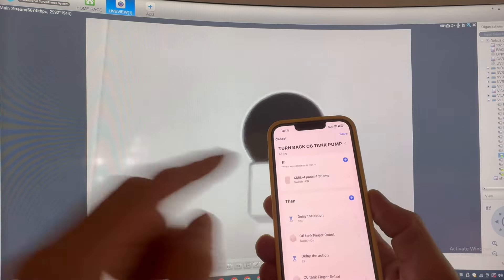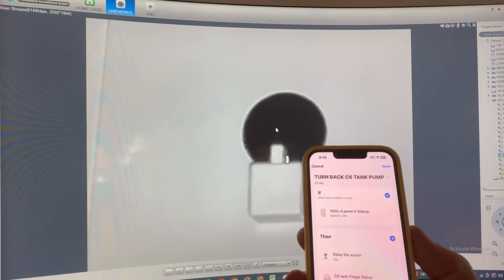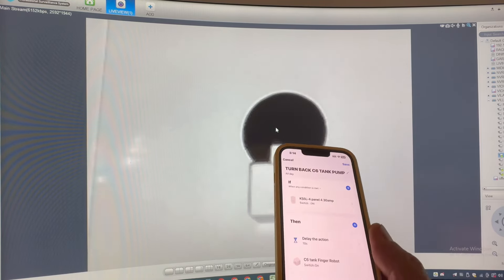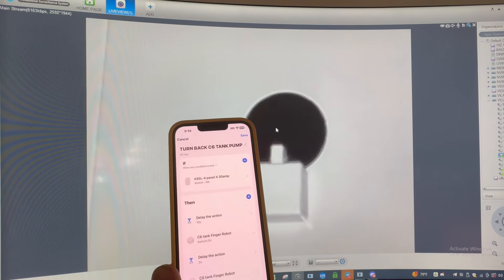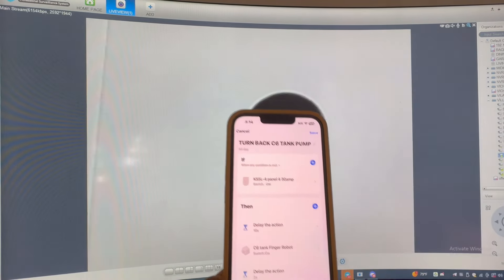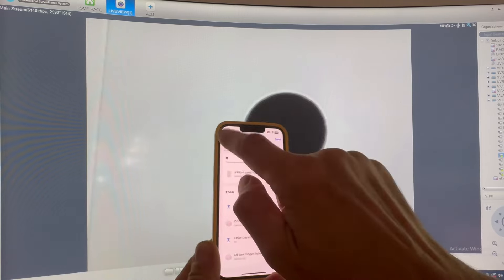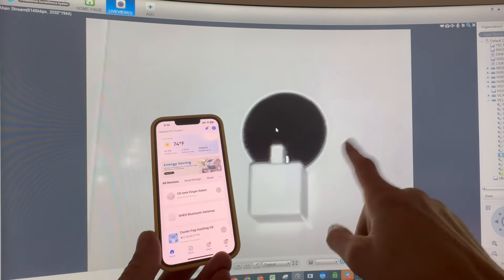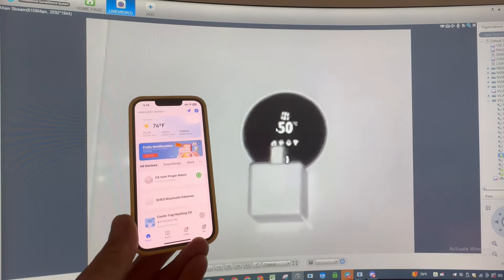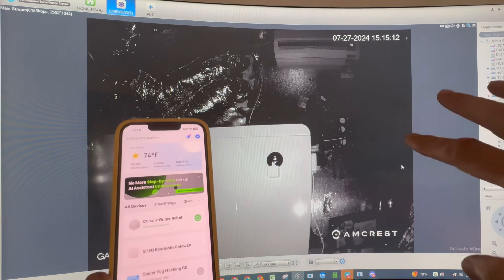There are other settings I can do based on other device status. Really, I just need to get the status when the power comes back on, which is kind of hard. Everything needs to connect back first — your Wi-Fi — and it may take a while. So I created a 10-second delay in the action before it starts activating. Maybe it's not enough, so I'll have to play and adjust that. Anyway, that's it for this video. If you have a C6 tank and wonder how to check your temperature remotely, you have the camera and just press on your device here to activate — it will press and show you the temperature on the screen right there.